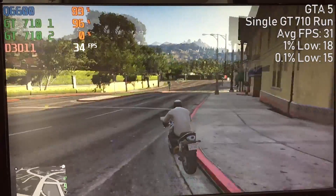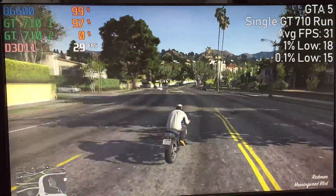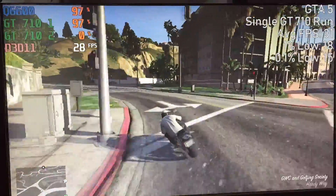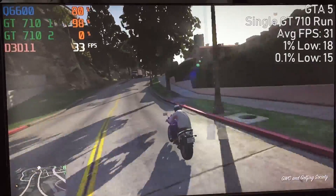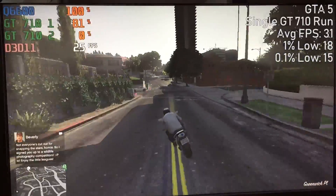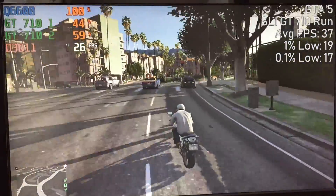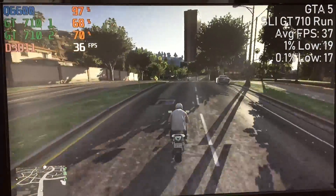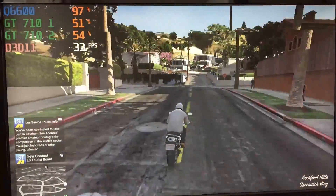Next up, we played GTA 5. The reason I chose this is because a single GT 710 does struggle with it. We also had another problem — the Q6600 actually holds back performance as well, so we had to overclock it a little bit. At 3GHz, the game performs a lot better and the CPU doesn't max out as much, but this is where GTA 5 really exposes the bottleneck. If you're running an old Q6600, I suggest overclocking your processor before trying an SLI technique like this. With the overclock, CPU usage dropped to around 70-80%, though the frame rate when switching between one and two 710s wasn't all that different — you probably won't benefit much from SLI here unless your CPU is a lot more powerful.